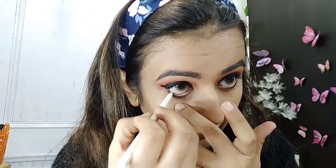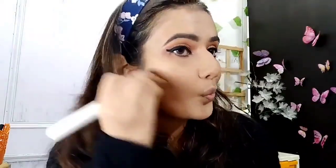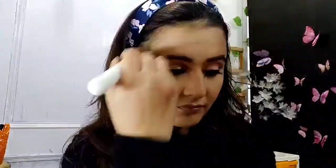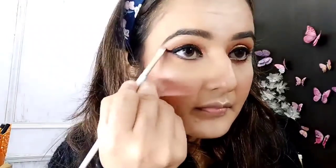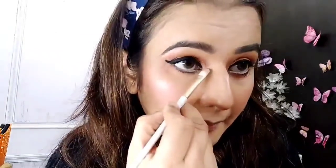I applied white kajal on the lower waterline. Now I will contour my face — nose, cheeks, forehead, and chin area — so that my face will look a little slimmer and defined. Then I will use the Colorbar Cheek Illusion blush; I have not applied it too heavily, just a little. Now I will highlight my face — the brow bone and inner corners — so that my face will look glowy and dewy.